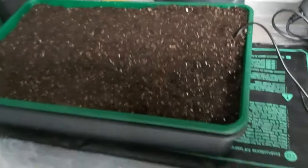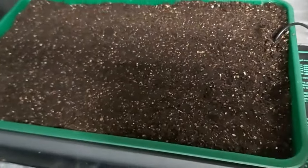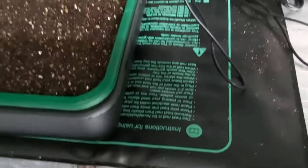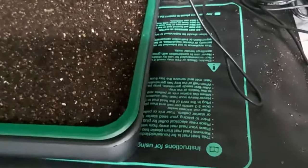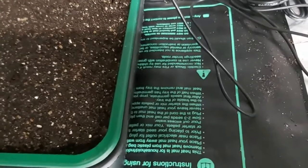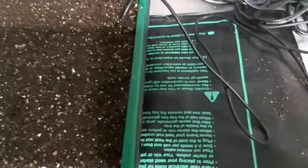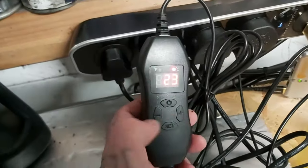So last night I put some ELCA seeds in here, and this seed tray is on top of the heat mat I got from Temu for £7.50. They have gone up — I think £10.99 now — but even though it's £10.99, it's still cheap. It's thermostatically controlled; you can see I've got it at 23°C at the moment.